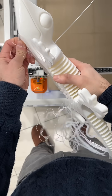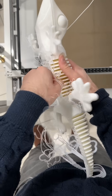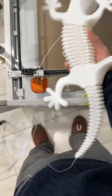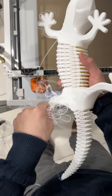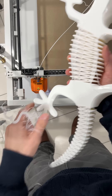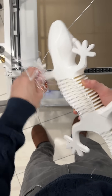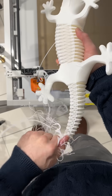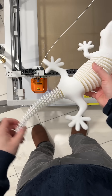I can even use the printer as a tripod now, it's big enough. Look at it — wiggly wiggly!